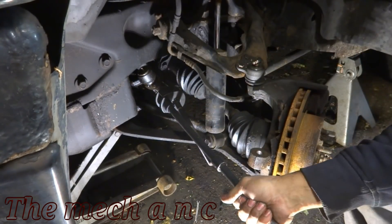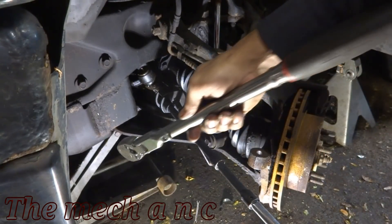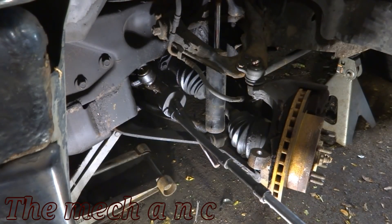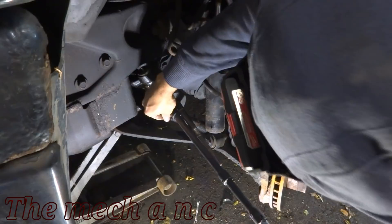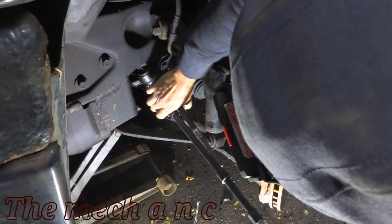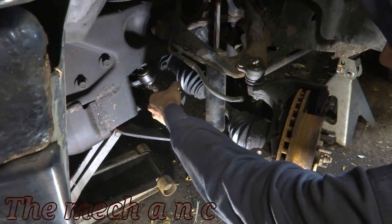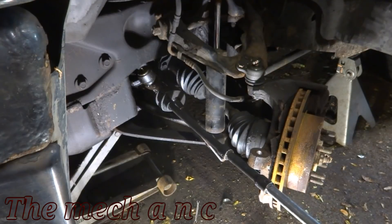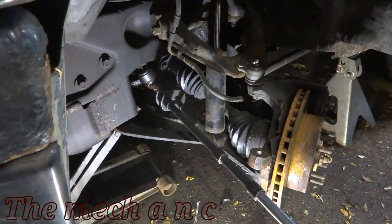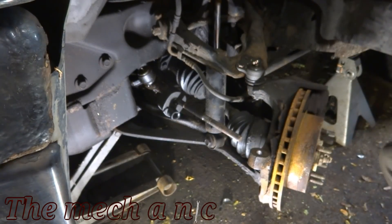Here I'm just trying to set everything up — it kind of falls out of place but it didn't take too long to get it set right back in. Here's the ratchet I'm going to be using — it's a very long one. Traditionally you'd want to use a breaker bar for this, or if you're using a shorter ratchet, put a cheater pipe on it. You are going to need something with a lot of leverage. I'm applying force right now and something happened.